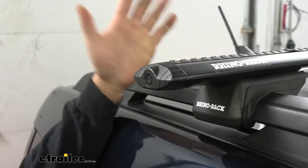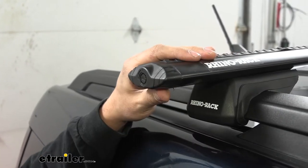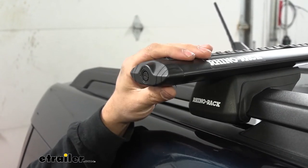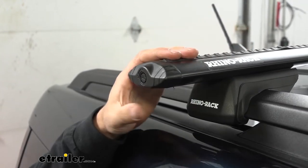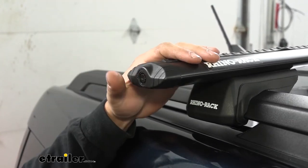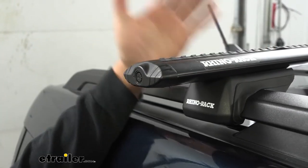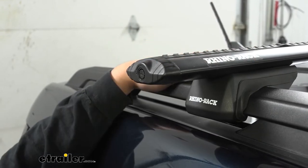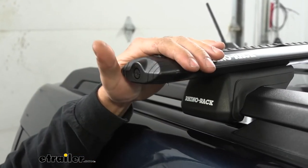In regards to security, we do have some built-in features here. It takes a special key to remove the end caps, so if we have any channel-mounted accessories we won't be able to slide those off without the key. Having the end caps locking to the crossbars also provides security of the actual roof rack to the vehicle itself, because you won't be able to access the bolt without the end cap removed.